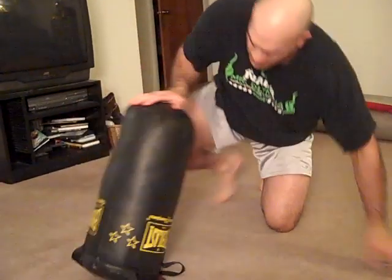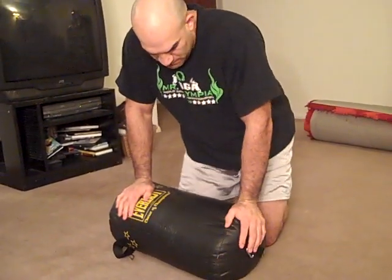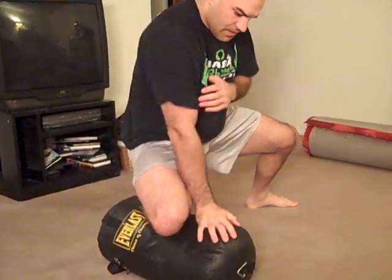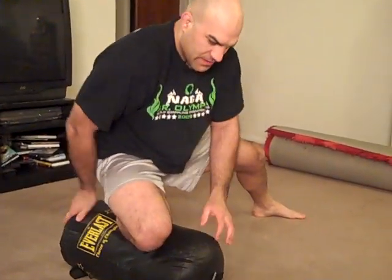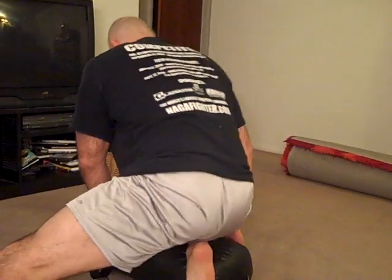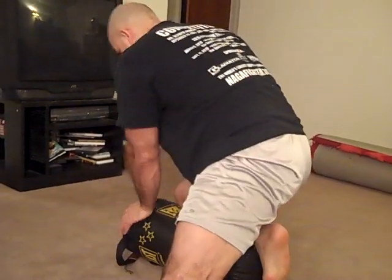You can do stuff from the top too. You've got knee control here — slide your knee up — the knee-on-stomach drill. Trade legs, just back and forth. And you can also go all the way around it, doing that same motion.